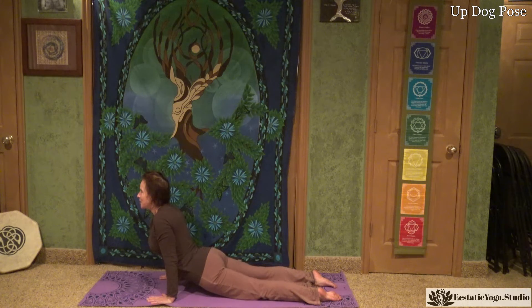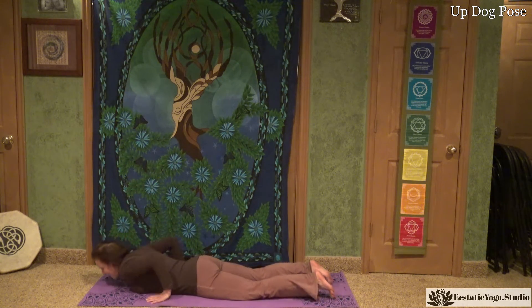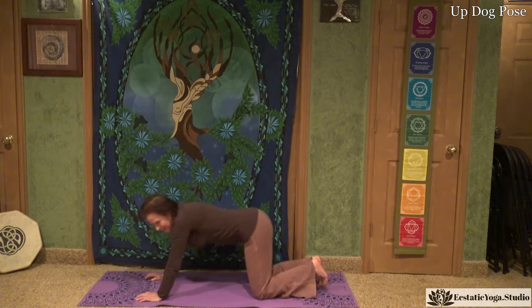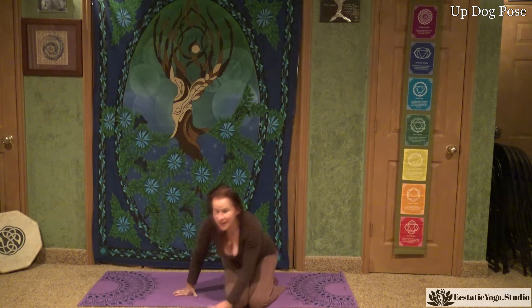Beautiful job. You can relax those thighs down and come all the way down, pushing back into a seated position. Beautiful job. A modification for that is to drop the thighs down onto the floor to make it a little bit easier.